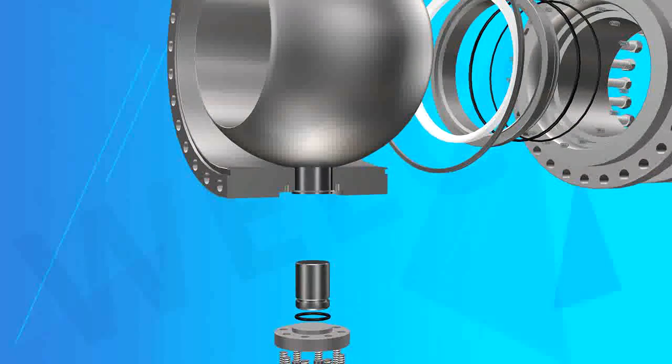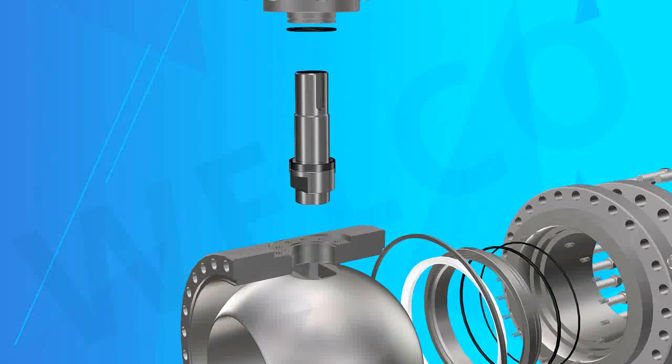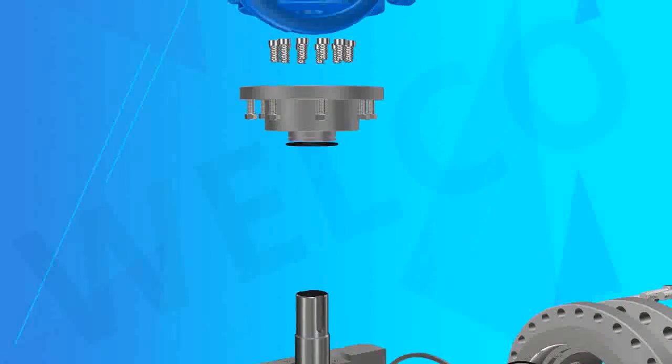Main structure feature 1: Bidirectional Sealing. Adopts advanced floating seat spring preload components. Each valve has two seats, and both directions can be sealed.